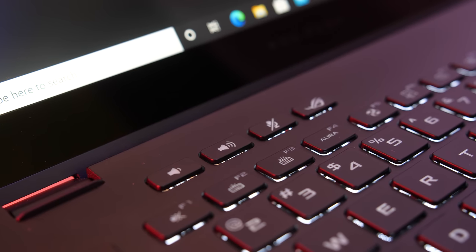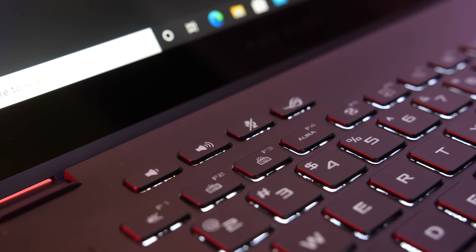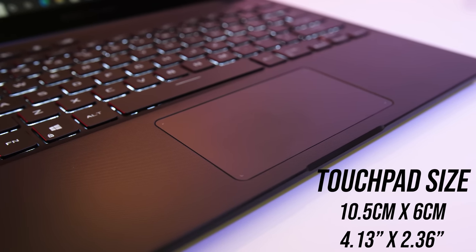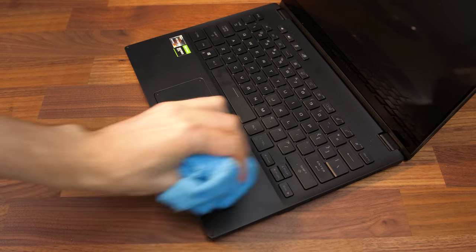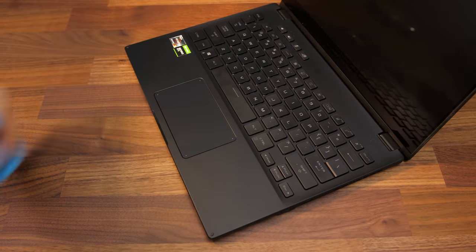There are some extra buttons above the keyboard on the left including volume adjust, microphone mute, and a shortcut to open the ASUS Armoury Crate software — the control panel for the X13. The precision touchpad clicks down anywhere and isn't too big as there's just not a whole lot of space, but I liked how it felt and never had any problems with it. Fingerprints show up easily on the black finish, and despite the grooved texture it was still easy to clean with a microfiber cloth.